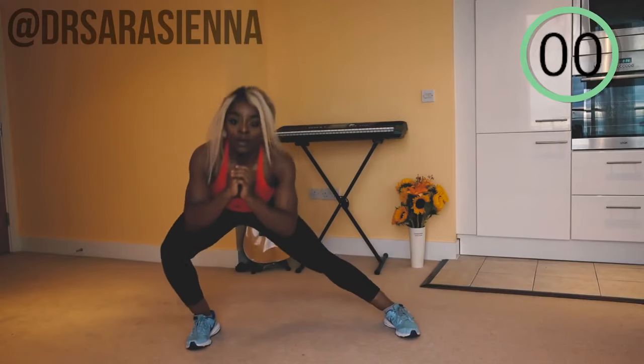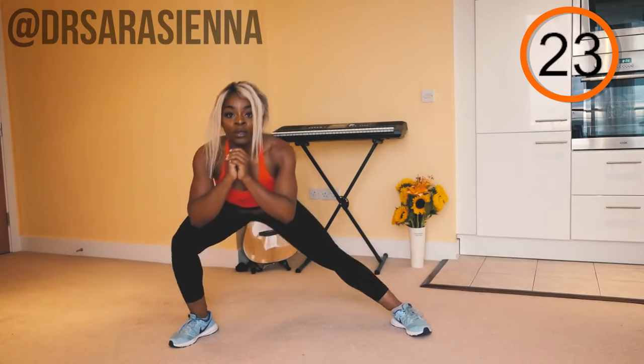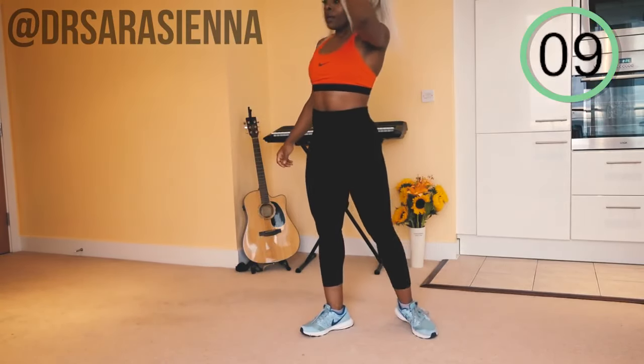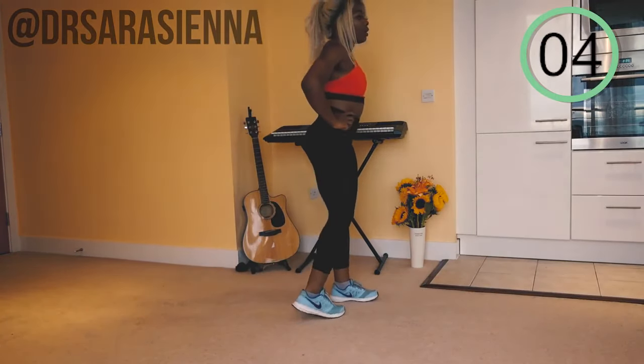Moving on to side-to-side lunges — go! Feet nice and wide apart, like a little ninja going from side to side. Feel that burn — if you don't feel it, create it: squeeze your glutes, squeeze your thighs. Keep that movement controlled, pressing through the heels — you should be able to wiggle your toes. I don't want your weight falling forward; be kind to your knees, weight through your heels. Good form side to side — and relax. Rest for 10 seconds.